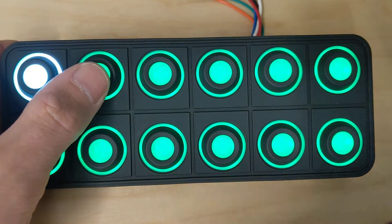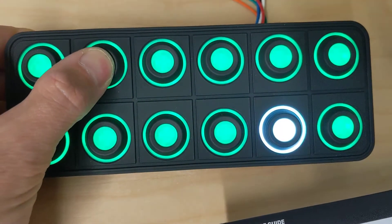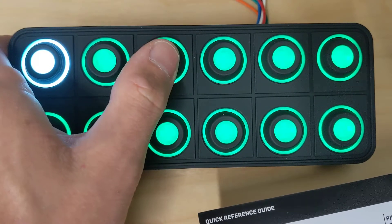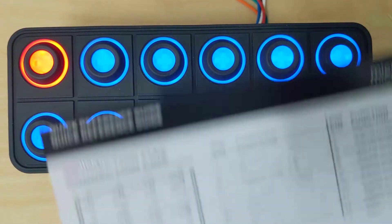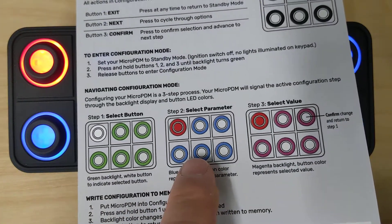Let's click button 2 — the next button — until we get to the button we want to change, which is the first button. Now let's press button 3 to confirm. Now we're in step two — we need to select our parameter. You can see the backlight is blue while we're selecting our parameter.